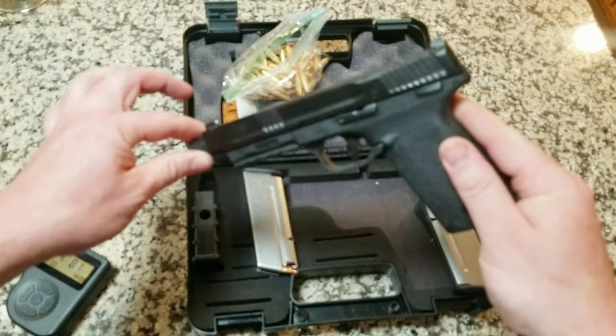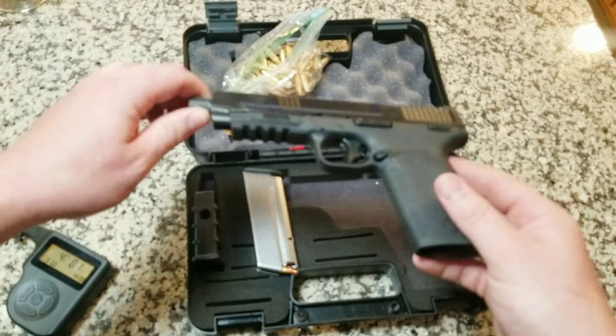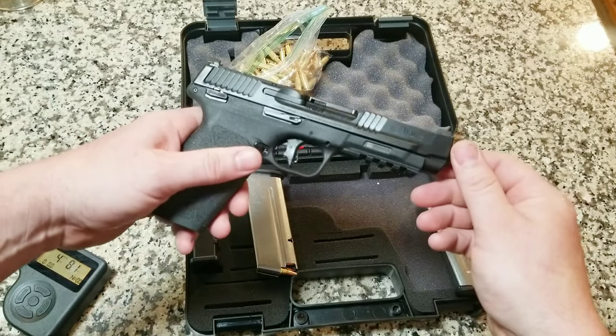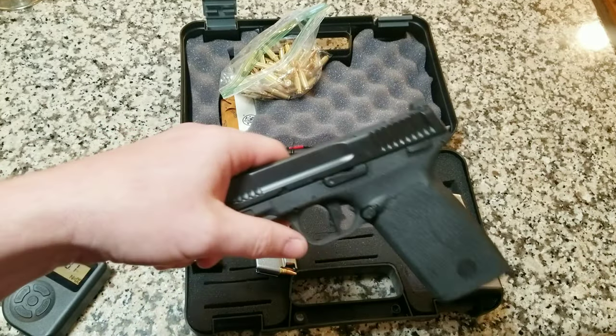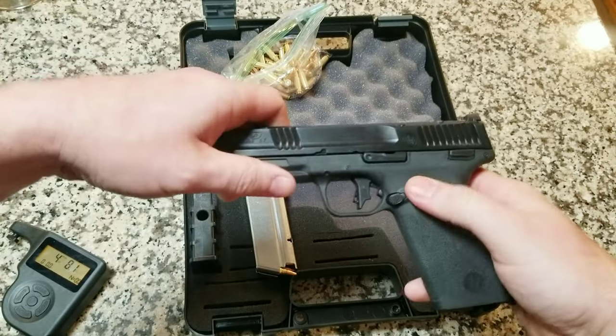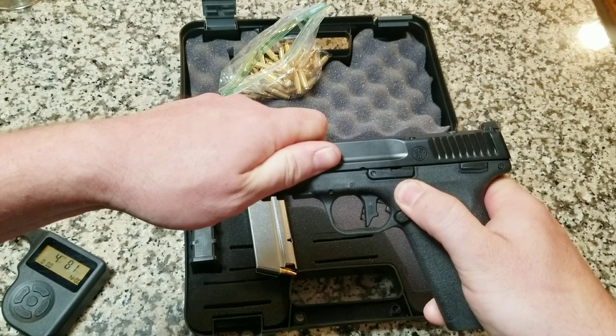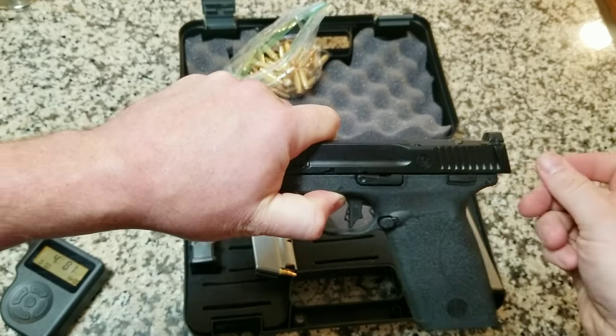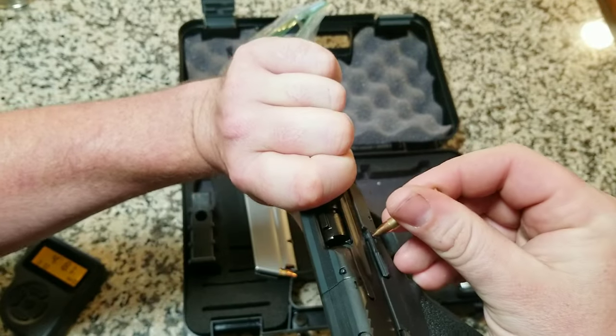So with that said, I will take this apart — I'll show them, very interesting. To get it disassembled, you want to make sure it's cleared. And then it's kind of like any other firearm — there's that little notch right there. You just got to kind of line it up.